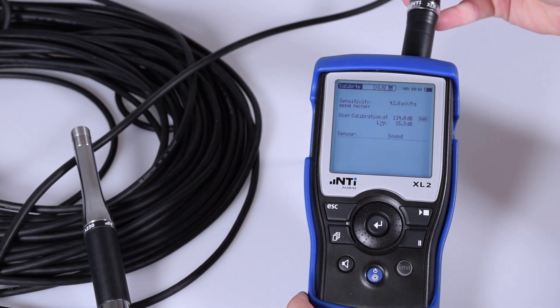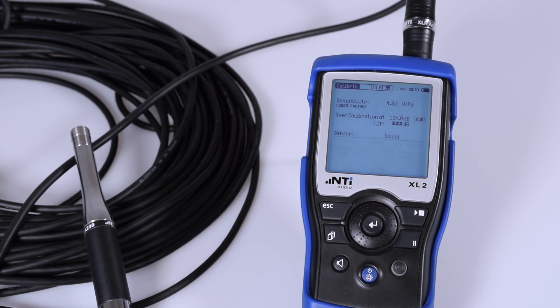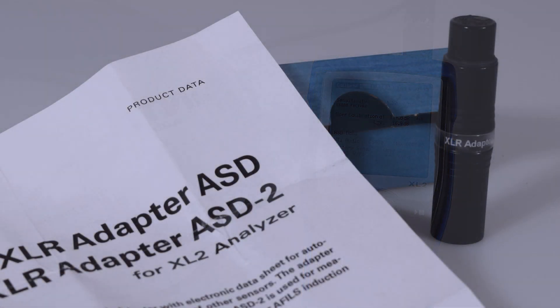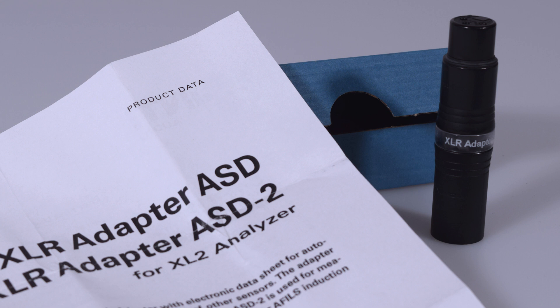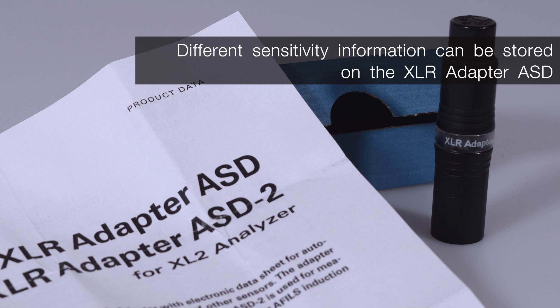Connect the ASD adapter directly with the XL2. The stored calibration data is transferred to the XL2. As a result, you need only such an ASD adapter between the end of the long cable and your XL2. The XL2 then reads the data, entering accurate measurements. Note that the sensitivity information for other types of sensors, such as an AFILS sensor, can be stored on the XLR Adapter ASD.